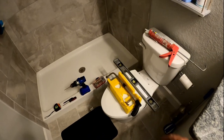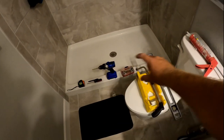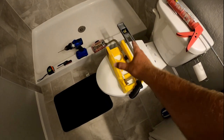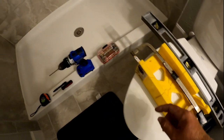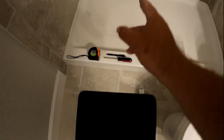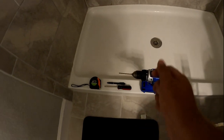Before we open up the box let's go over some of the tools real quick. Everything's pretty basic: clear tub and tile caulking to glue the strip down and seal up the edges, a level, a miter box, a basic hacksaw — one with thinner teeth is better for metal — different size drill bits, and a cordless drill.